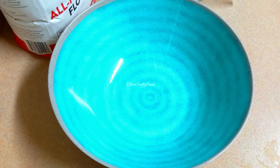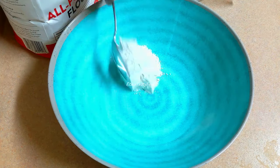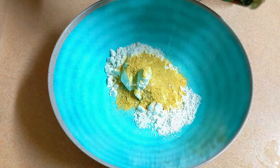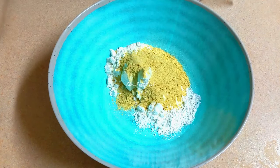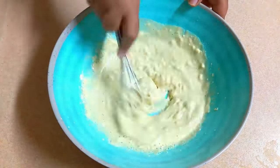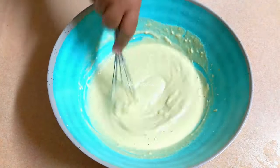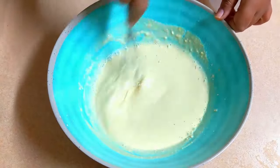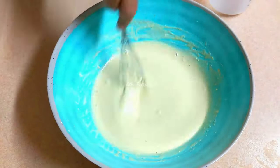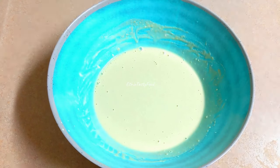If you want to cook for my vegetables, then I will cook with a knife. I will cook for a long-term nutritional meal. Then I will cook for a long time. I will cook for more than 30 minutes.